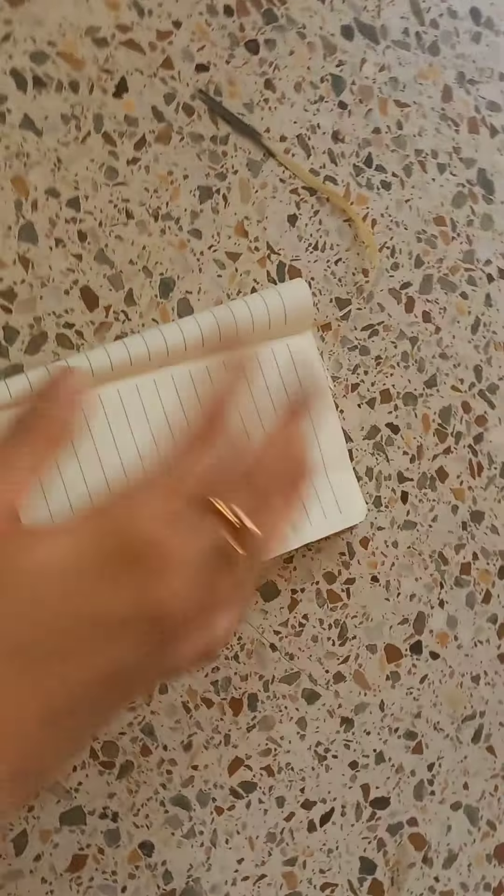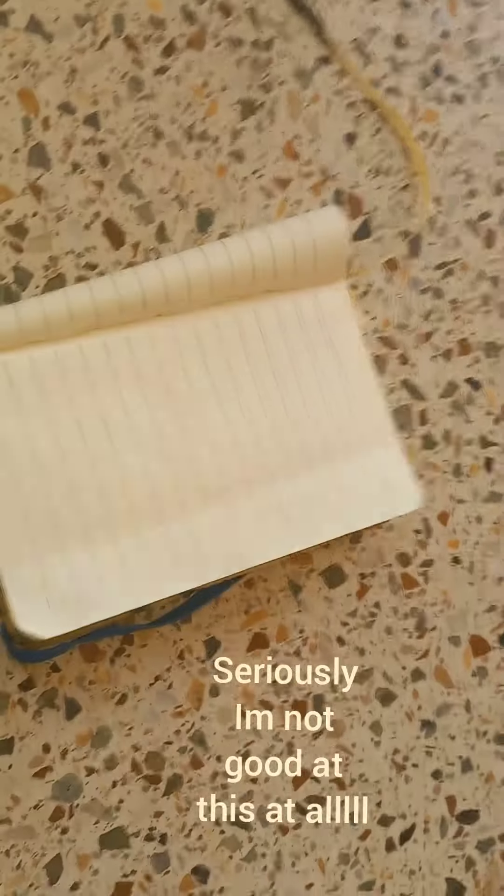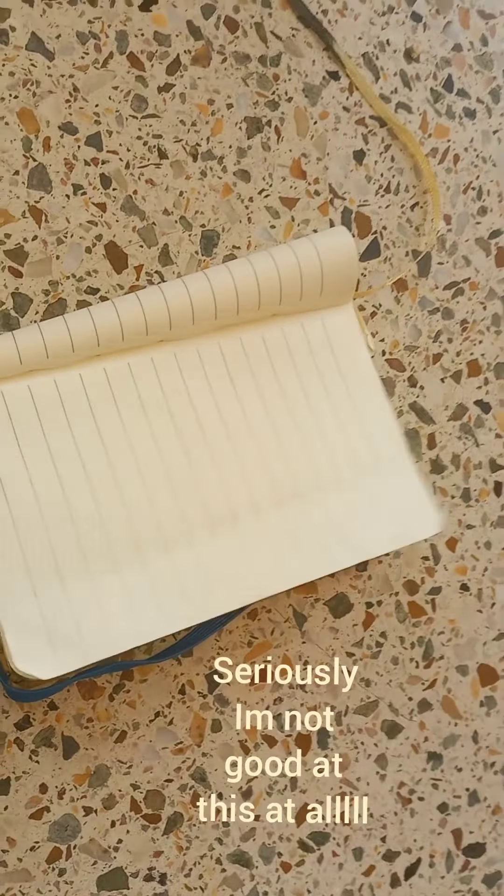Assalamu alaikum to you all, welcome back to 'Let's Be a Problem Solver.' Today we'll do journaling, but I am not professional in journaling — actually I had no content idea of what to do or how to do.